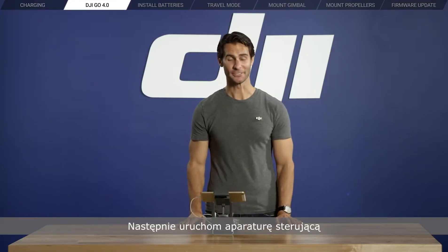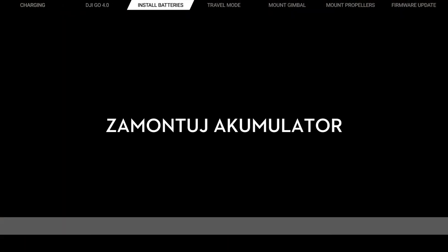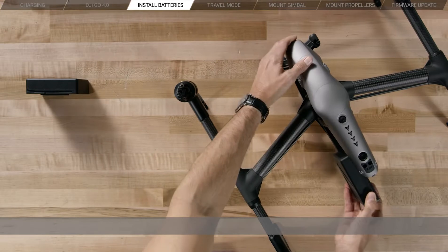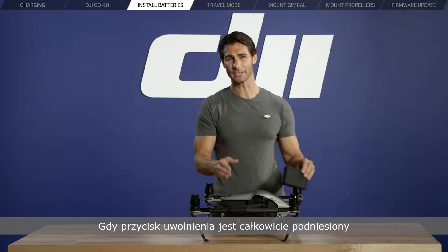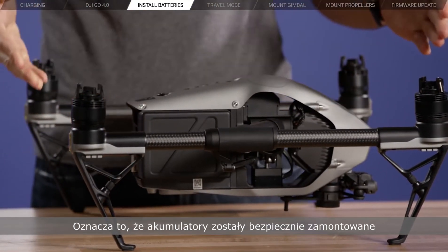Install the two intelligent flight batteries in the battery slots. You'll hear the slots click and see that the battery remove button is fully raised, confirming the batteries have been securely mounted.